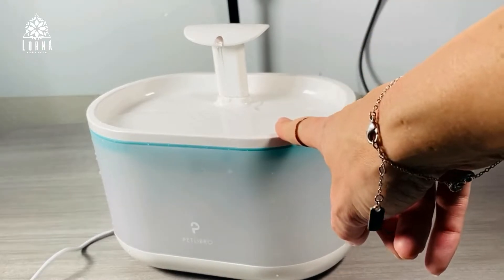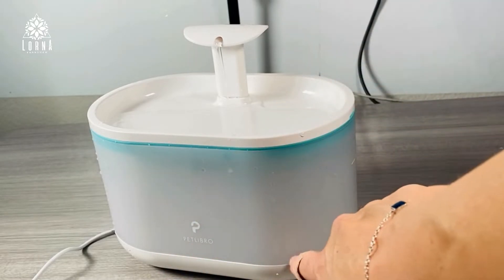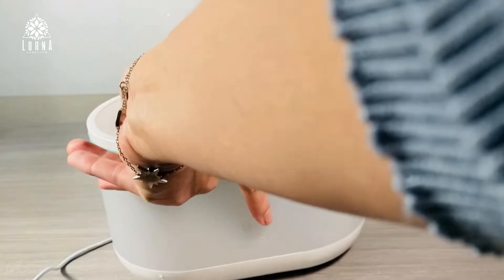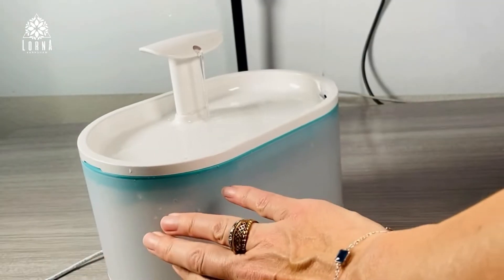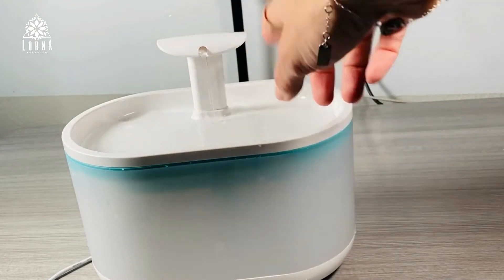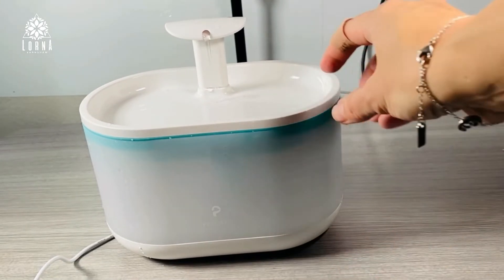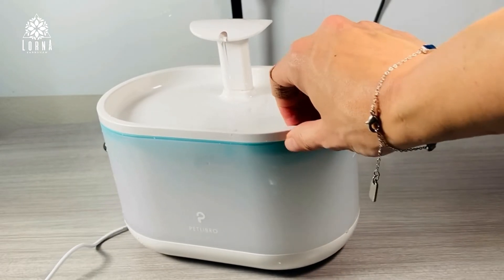It's very silent, very sleek design. You can see here through the design how much water is in it, and also you can choose from two different flow amounts of water that you want to be moving around. So this is a Pet Libro water fountain for your doggy or your kitten — I really like it, really cool.